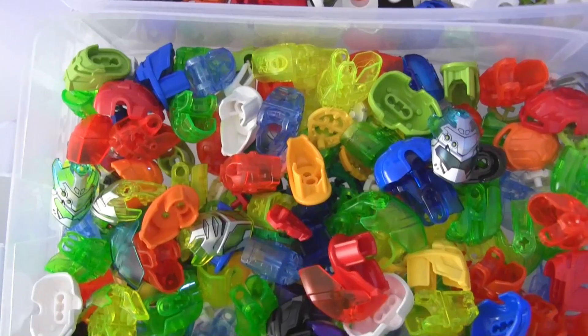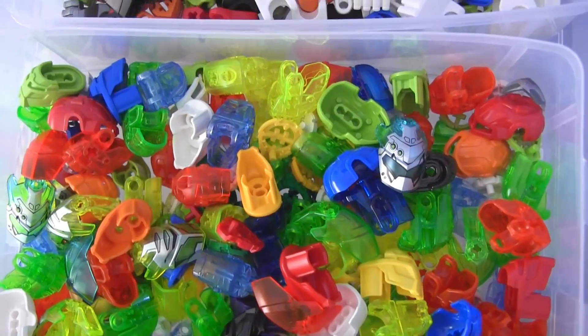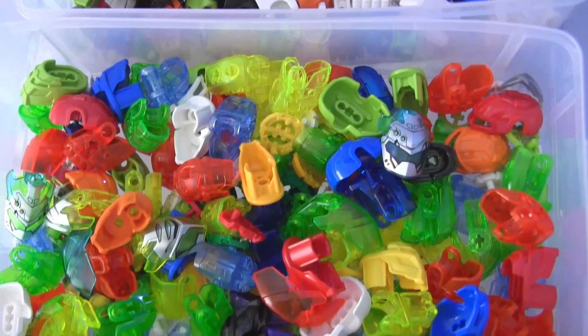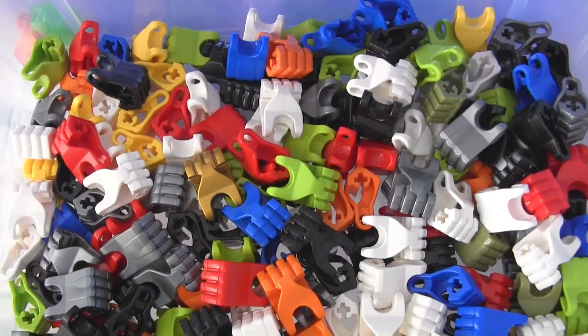I'm not gonna shuffle this all the way around because I've got my Hero cores in here also, and a lot of those have the codes on them. A lot of viewers like to steal my codes, which is really uncool, but you can see what's there.